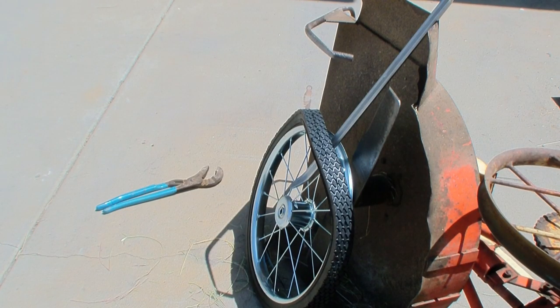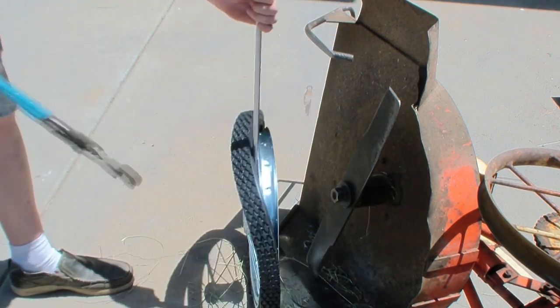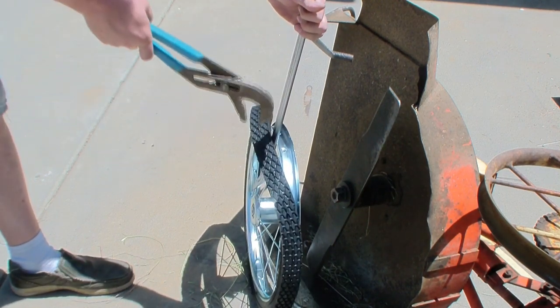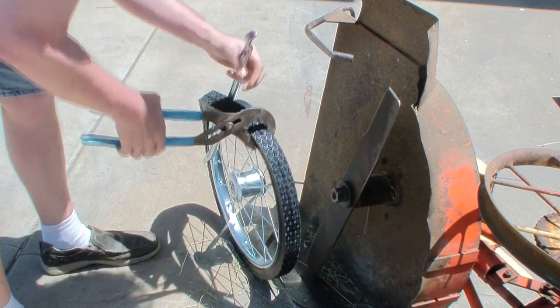I thought this job was going to be a lot harder than it was. I just pried it up, got the tire tool in there - $6 well spent. Go to Harbor Freight and get one of these things. Once you get it started, it just comes off.